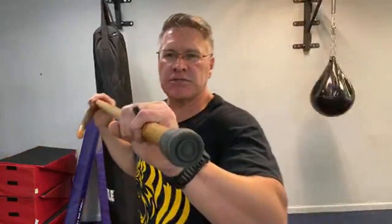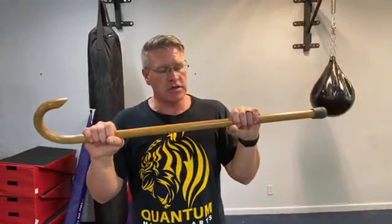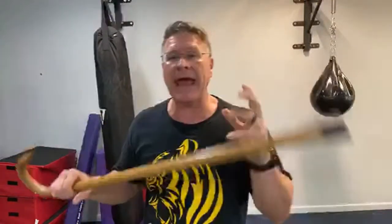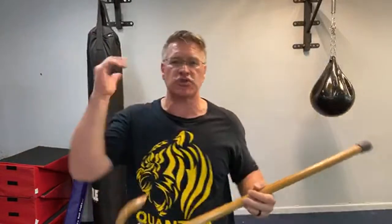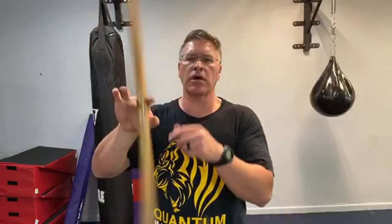Especially if you get it in hickory, it's going to be extremely strong — very hard to break. Because it's seven-eighths inches, it's a little bit skinnier, a little bit less material, and a lot more light. You're going to be able to move it faster, strike harder without all that extra weight, and it's going to be easier on your hands. Hickory is now my first choice. This one is oak, which I also like, but hickory is just a couple dollars more — well worth it. Your overall investment is not very much because these are going to last forever.